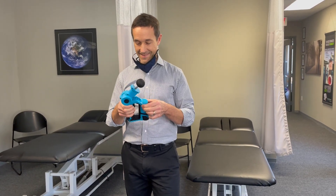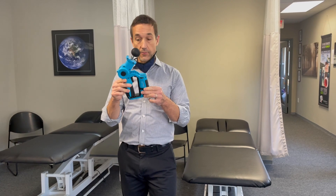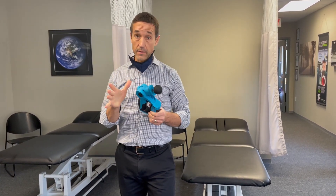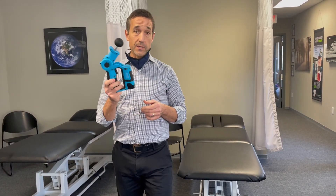Hello OrthoWell fans. I want to demonstrate the Vibe. We've been recommending this as an option for a self-massager device. There's a lot of different ones out there. This one — we're not making any money off this, we're not trying to push this — but they're pretty cheap.